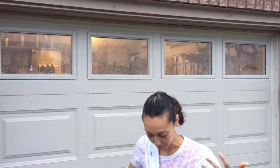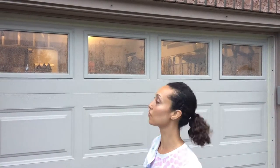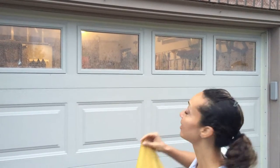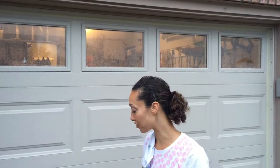Hi everybody! It's been a while since I've done sort of an in-the-moment video. I literally am just coming back from an exercise class and drove up to my garage, and I'm always looking at these very gross, dirty garage windows and I thought — okay, time for a video.